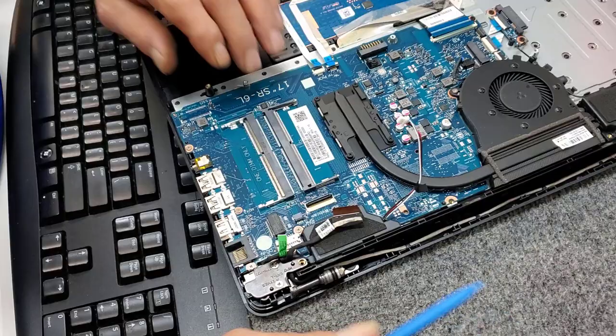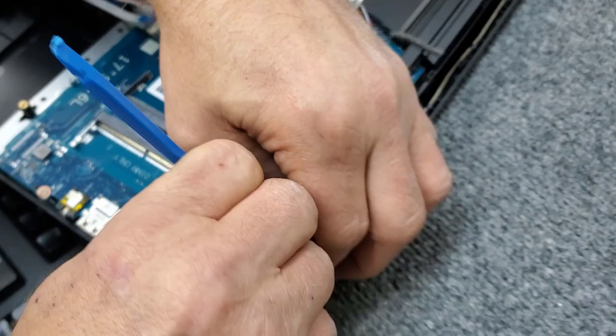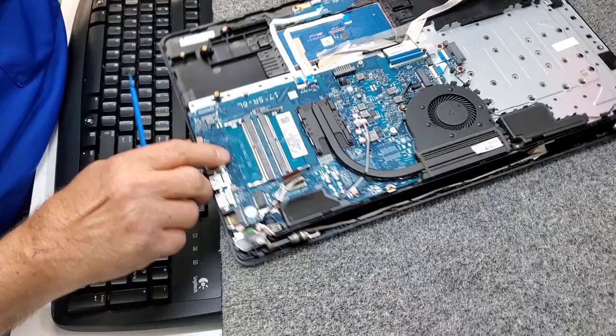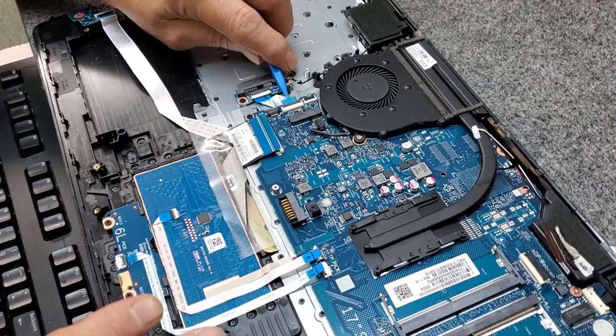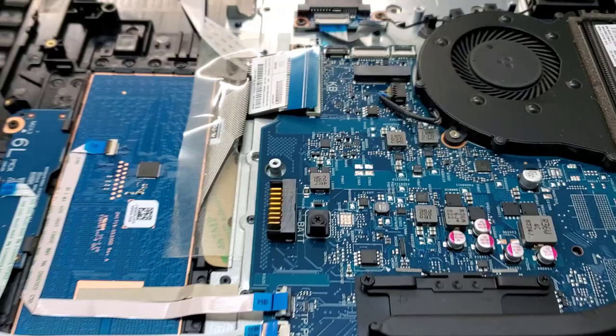I'm just basically disconnecting all the cables and connectors from the motherboard. We have one over here for your optical drive — it flips up; carefully pull it back, just like that.